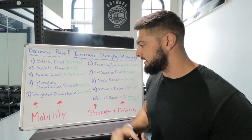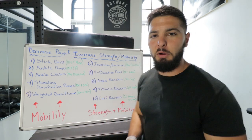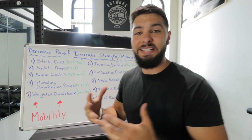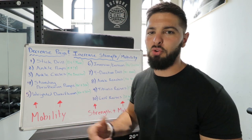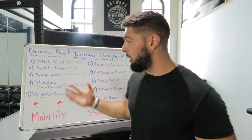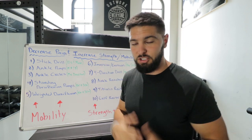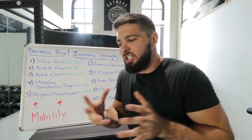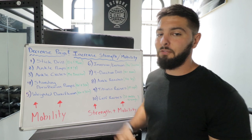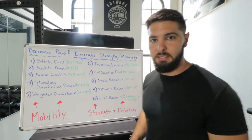Now, how many sets should you do? For maximum strength, pain reduction, and mobility, do three sets of all exercises — especially if your ankles are very weak or tight. After the first week, move to two sets, since your ankles will be getting stronger and looser and don't need as much stimulus. From the third week on, do one set of the mobility exercises and two sets of the strength exercises, two to three times per week. Keep that up and you will never have ankle pain again.